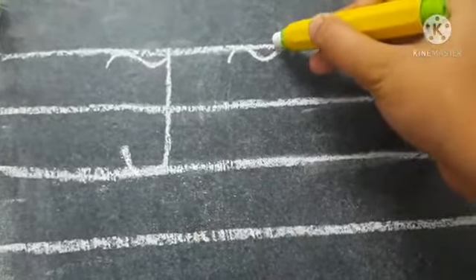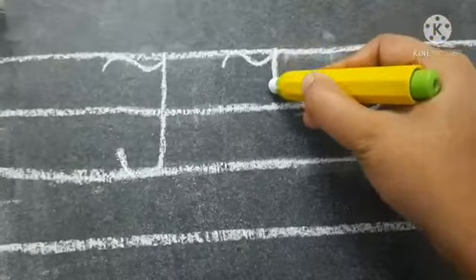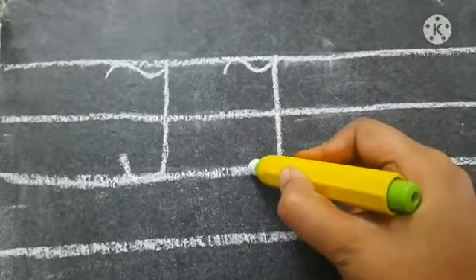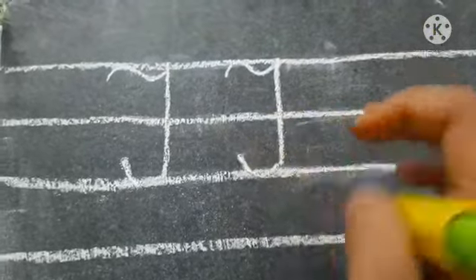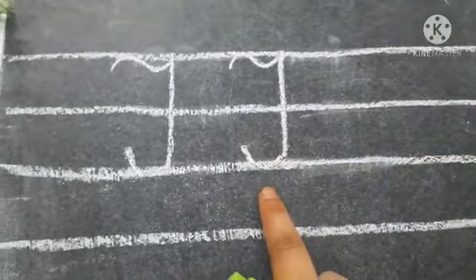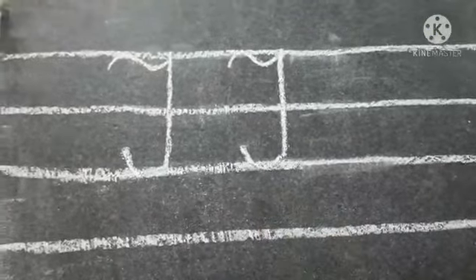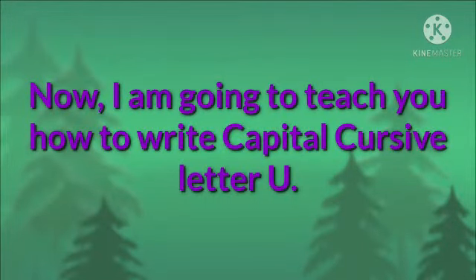Look here once again. On the first line, we will make a turn like this. Then from here, we will make one standing line touching the third line and then we will take a small turn. This is capital cursive T — T for tub.